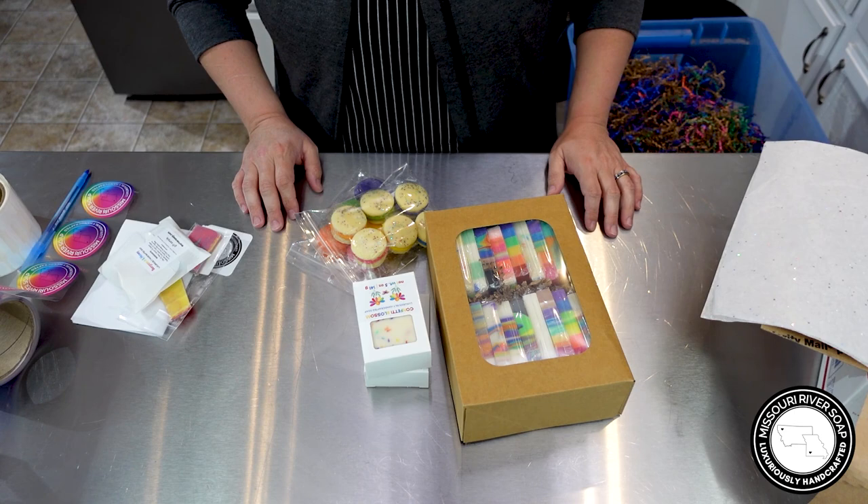Hi everyone, I'm Holly and welcome back to the Rainbow Extravaganza. We have one last thing to do for the Rainbow Extravaganza and that's pack the orders in the pack and chat. My customers do request to have their orders packed on video, and for this release I had 15 requests. I'm probably going to break it up into three different videos. Let's get started!